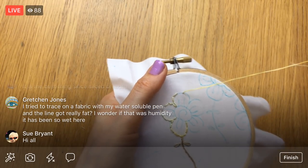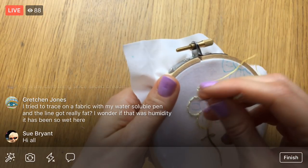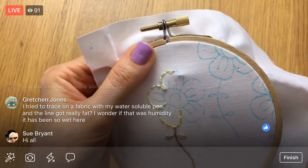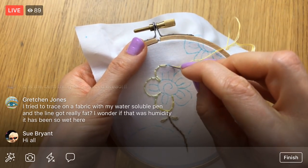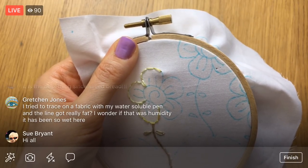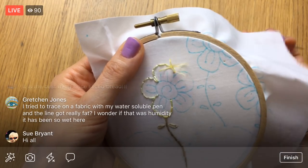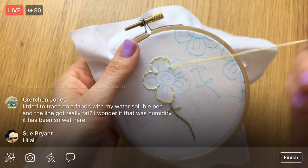Gretchen, you tried to trace on fabric with your water-soluble pen and the line got really fat — I wonder if it was the humidity. I wouldn't worry too much because you're going to be able to take it out with water, so it's not permanent. Just stitch in the middle of the line and you should be fine. It could depend on the type of fabric maybe. Some people have put a stabilizer on the background piece before the embroidery. I just don't have a stabilizer that I really like. One of the benefits of using a stabilizer is that if you make jumps — going from one spot to another — you'll have a thread in the back and a stabilizer makes it harder to see that. It also kind of minimizes stretching. I've just never used it before, but I do want to give it a try.